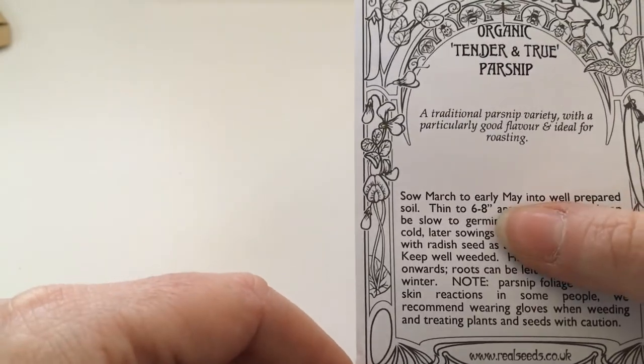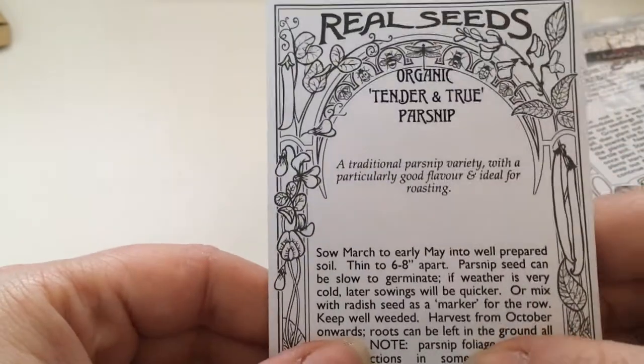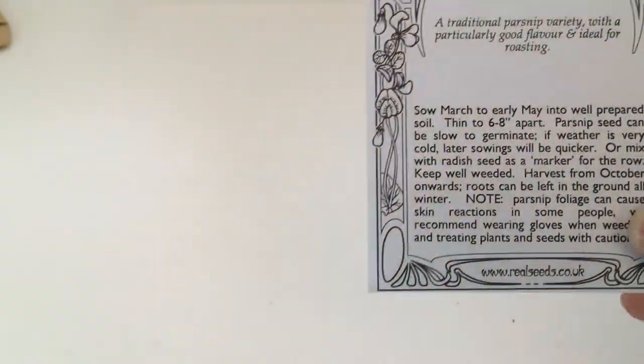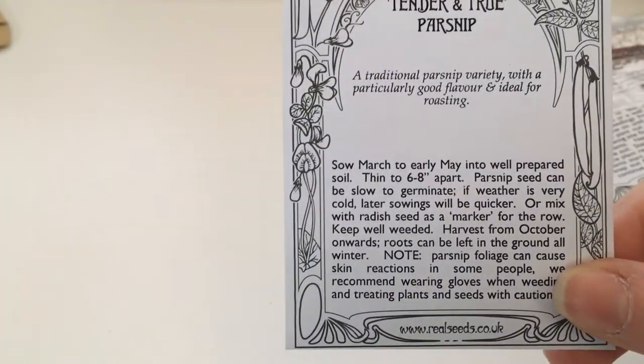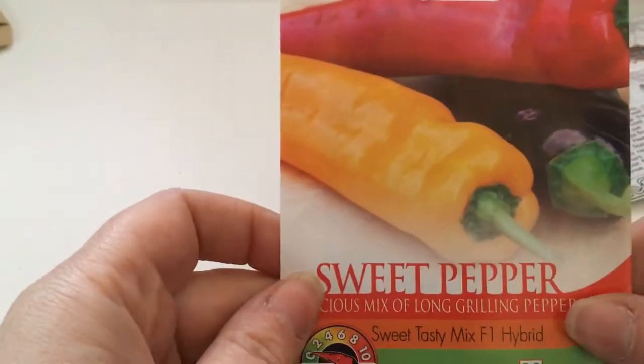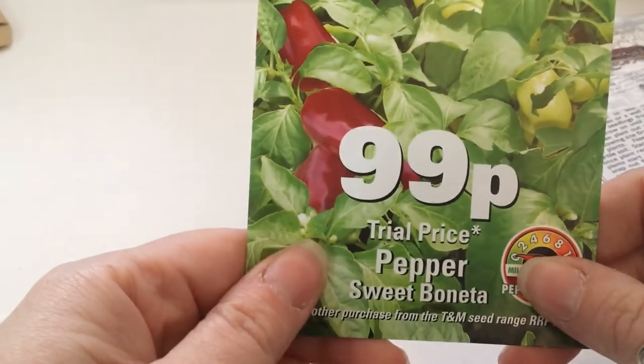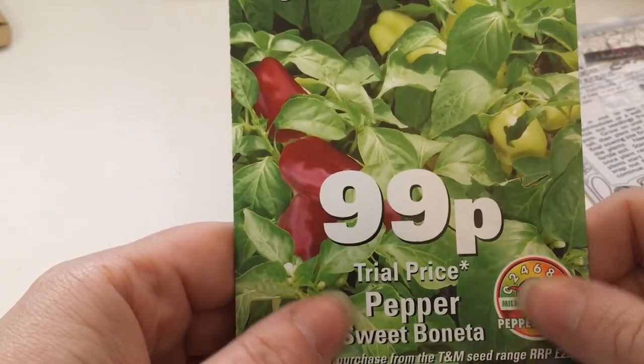You can sow parsnip until early May, so these will be in my May video as well unless I get them all in the ground beforehand. These need a long, long season. More peppers — I'm shocking at peppers. Another one: Sweet Bonita.